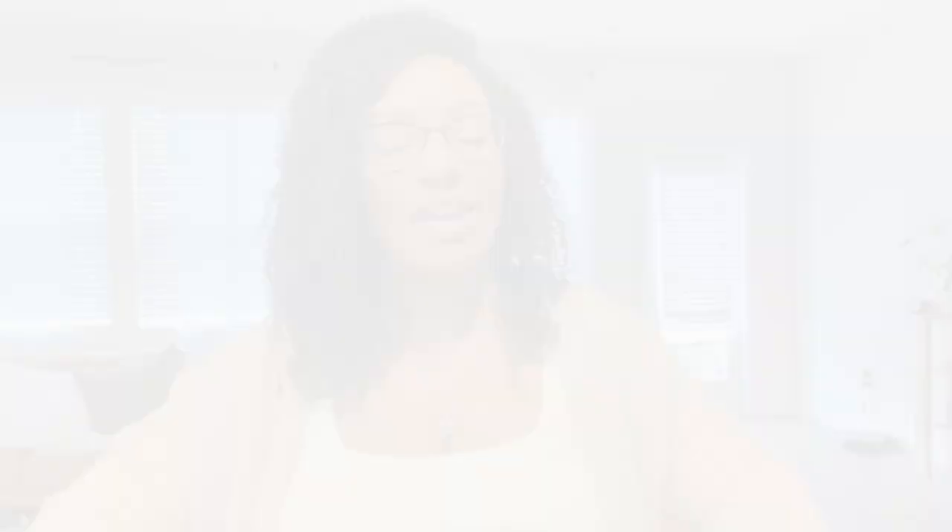So this is the closet. There's not a clear distinction between most of the items. It's a mess, I know.